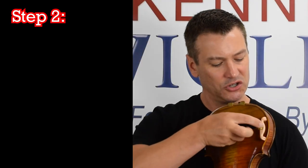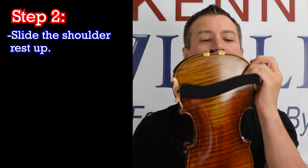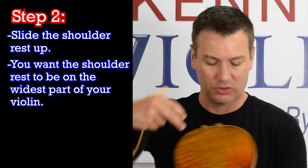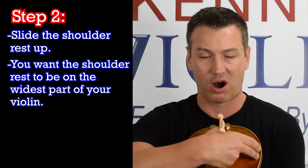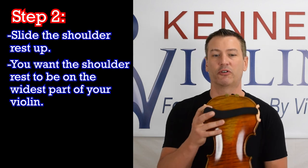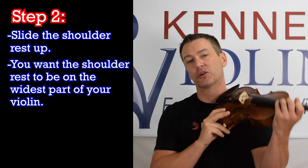Then step number two: you're simply going to slide that shoulder rest up. Just slide it up. For the most part, you want your shoulder rest to be on the widest part of the violin. Here would be a narrower part, here's a narrower part, and here's the widest part in between. Putting it on the wider part is a good metric to use, at least for starting out, and it will probably ensure that your shoulder rest doesn't fly off.